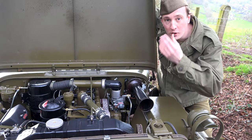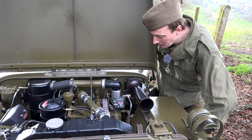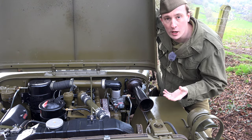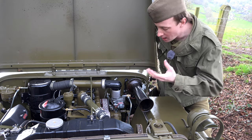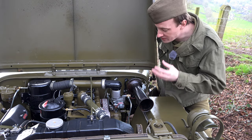It starts up absolutely fine straight away. I was very pleased when that happened. It's a great carburetor — it seems to work really nicely. I've been driving around and enjoying it. It seems very similar to the WO; I would say it's more peppy than the WO.